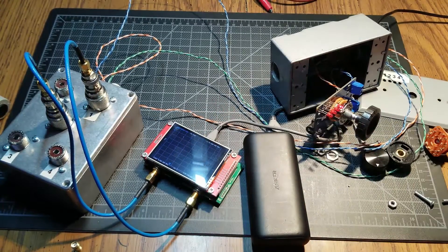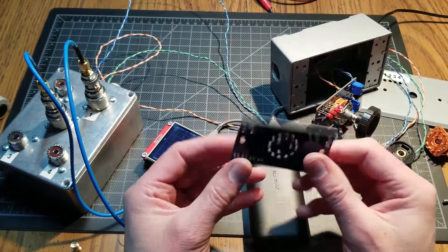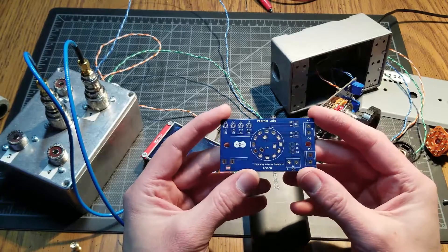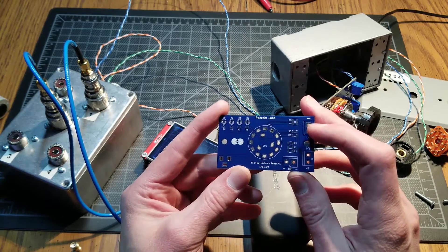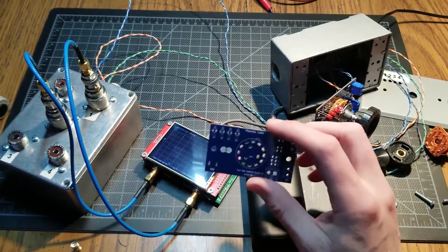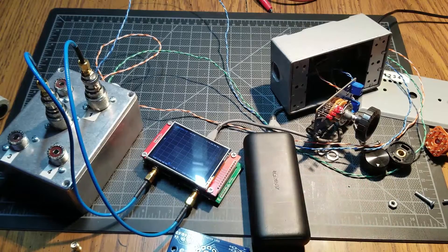I did have several of these PCBs made, so I don't need more than one. I may list the extras on eBay — probably under 'Piernik's Lab' or something like that. If you're interested in one, I have a few of them, but once they're out they're probably out. Anyway, thank you for watching — see you next time.